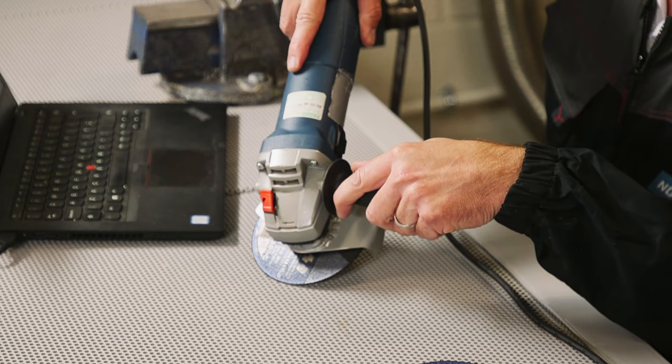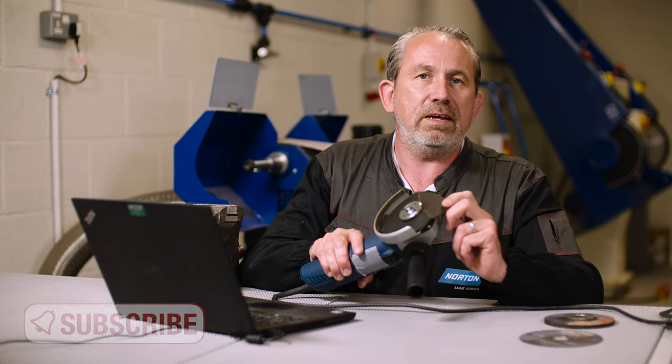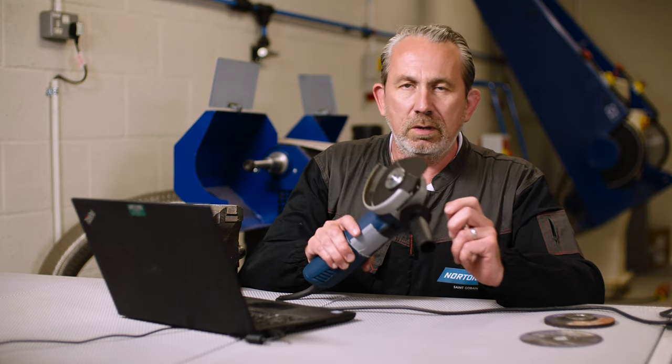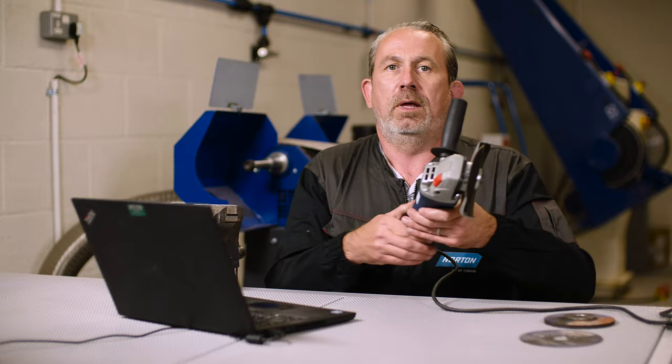So if you do try to grind with a cutting disc, you're very likely to do that — and if it's running at 11,000 RPM, that's going to be pretty dangerous. So never use your cutting disc for grinding, only for cutting. I hope that helps. Any more questions, pop them in the comments below and we'll see if we can get back to you with an answer. Thanks.